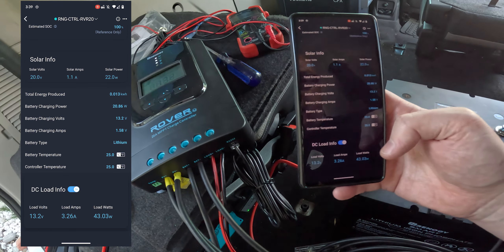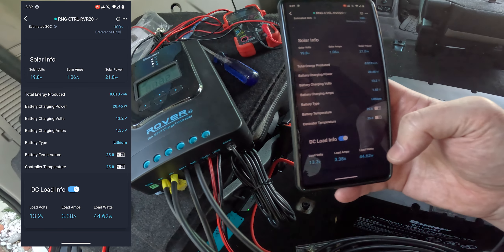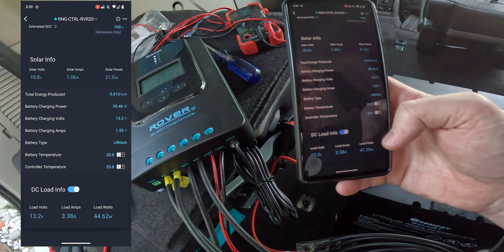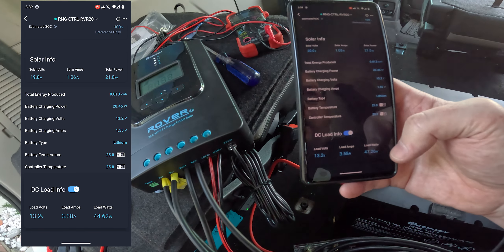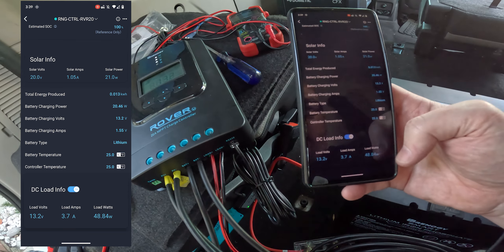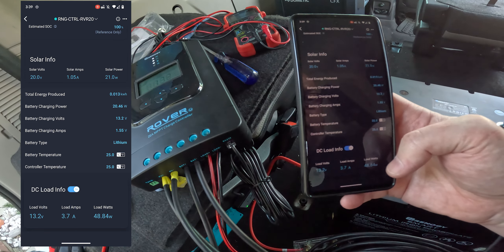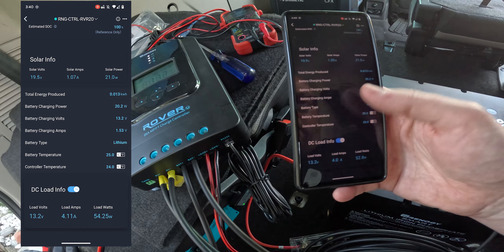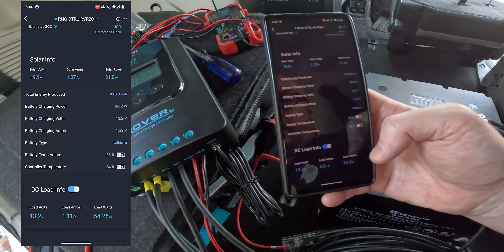That's drawing far more power than it's generating — we're generating 22 watts and pulling 43 watts. That's fine for now, because one, it's later in the day, and two, the fridge just turned on and it's running full blast to cool the cooler to the correct temperature, so this power draw is going to go down. It's not going to be running like this all the time. And also, I have so many amp hours to deal with — I'm not even worried about this. Even if it was running like this for a while, I just have tons of capacity.